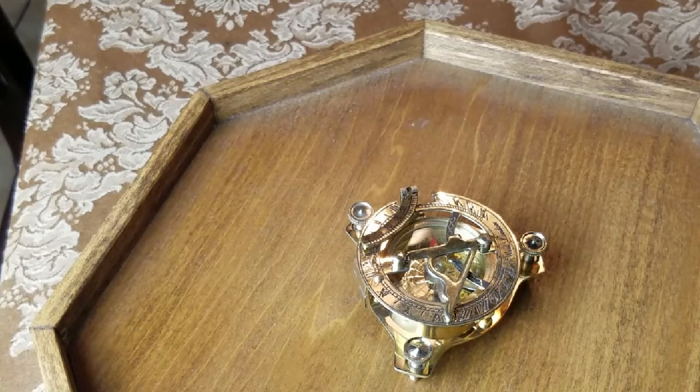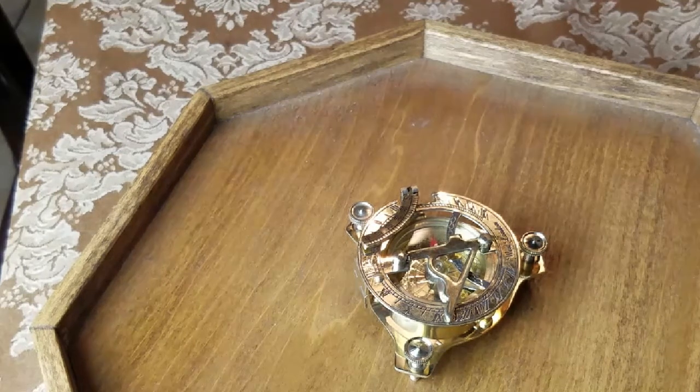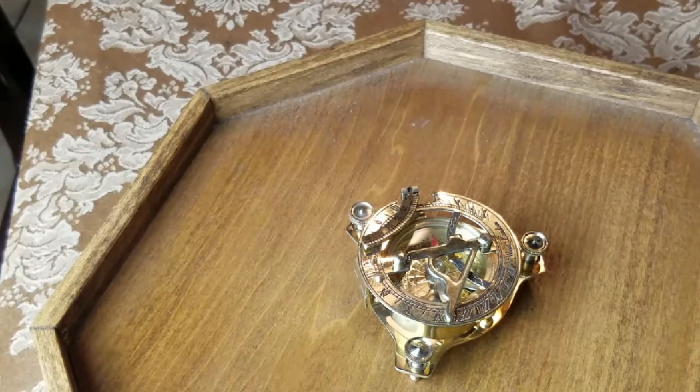If you want to study sundials, the study of sundials is called Nomenix, I think. So we'll take a look at this sundial because it's kind of an interesting design, and I think some people like to see how it works. This is a reproduction of an older style, and these are very inexpensive — you can find them on eBay for maybe $15 to $20. It's a conversation piece too.